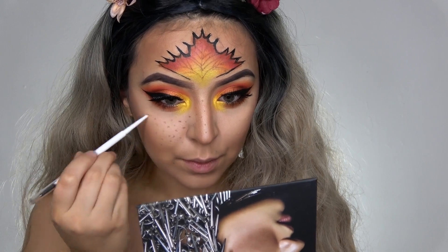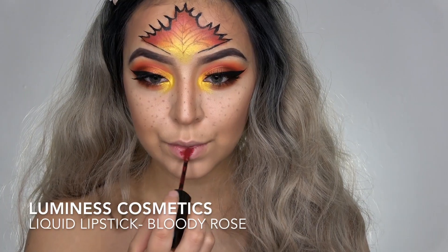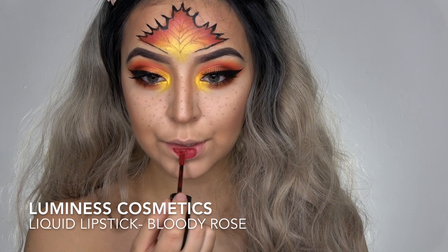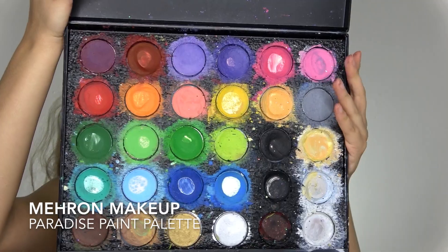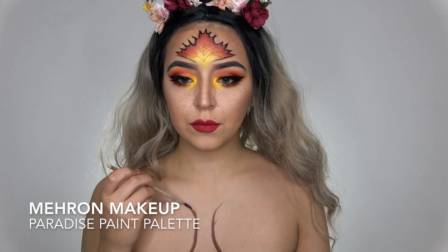For lips I want a nice red lip, so I'm taking the one from Luminous Cosmetics called Bloody Rose and filling in my lips with that. Then for the chest I am doing a tree.